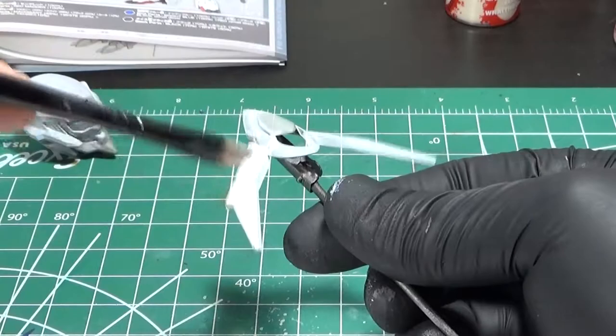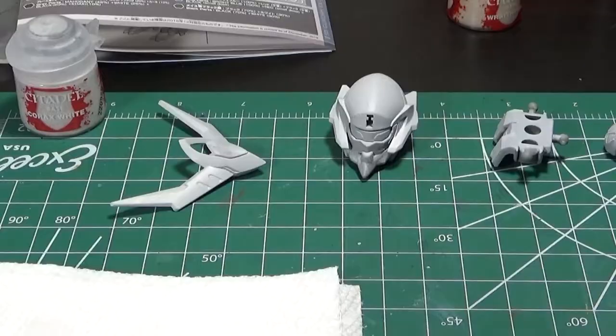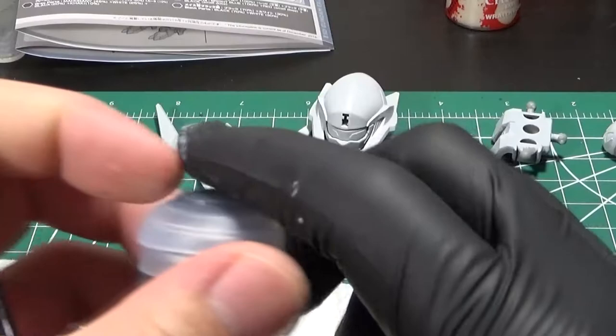A video tutorial of hand painting is also available in the description below. For yellow parts, I also base coat it with Corax White, and you'll see why soon. With a few thin coats, I managed to get a smooth and clean white base coat.